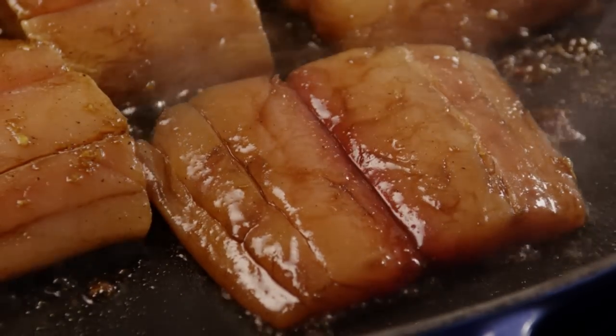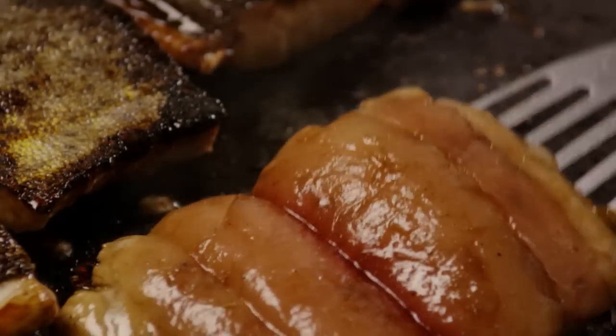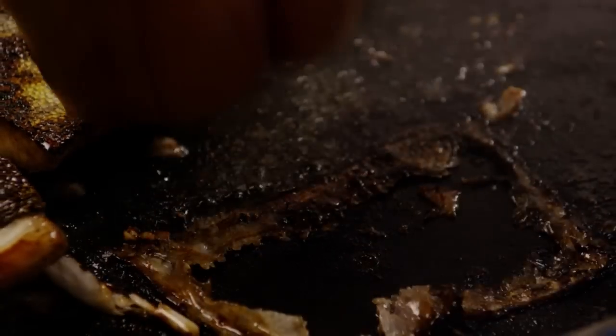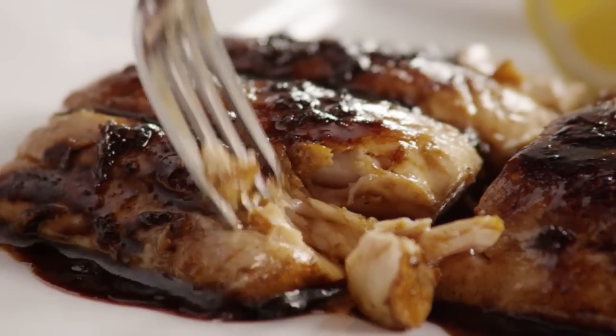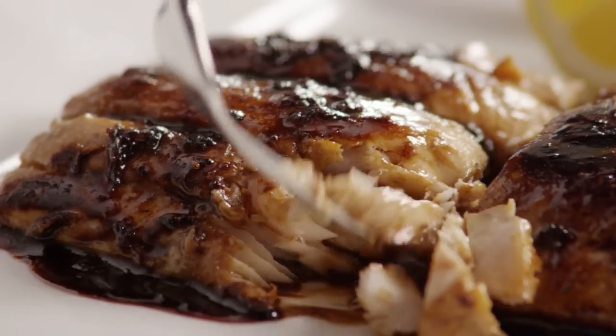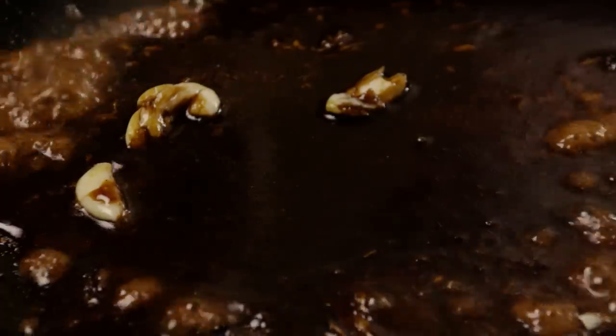Sauté the fish for four to six minutes on each side, turning the fillets over once and cooking them until the fish flakes easily with a fork. Remove the fillets to a serving platter and keep them warm. Pour the reserved marinade into the skillet and heat it over medium heat until the mixture reduces to a glaze consistency.